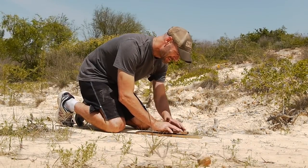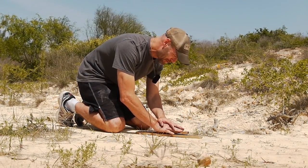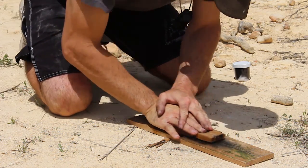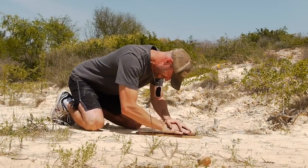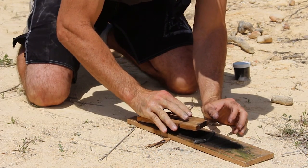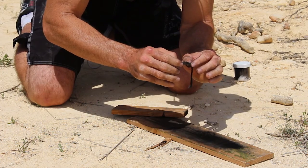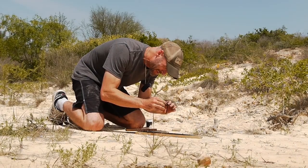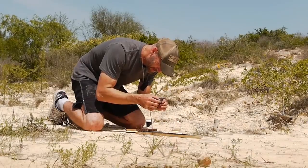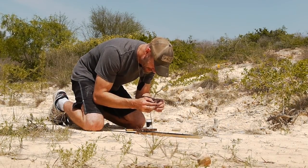I'm going to go ahead and do this really quick and try to get it to ignite. We'll see if it works — it's my very first attempt. Hopefully I get — whoo, yeah! See some smoke, spread that out. Nice.